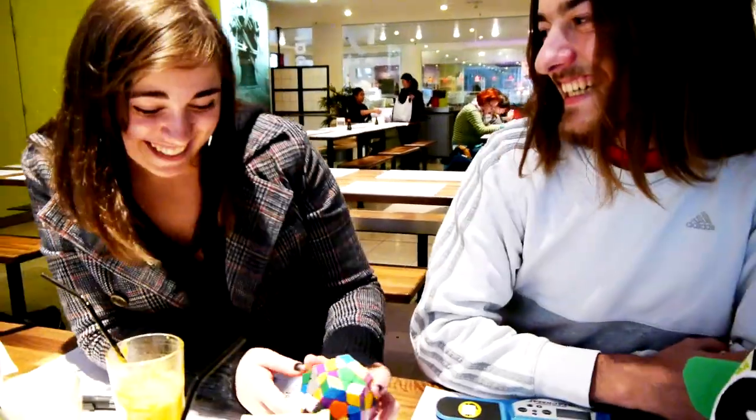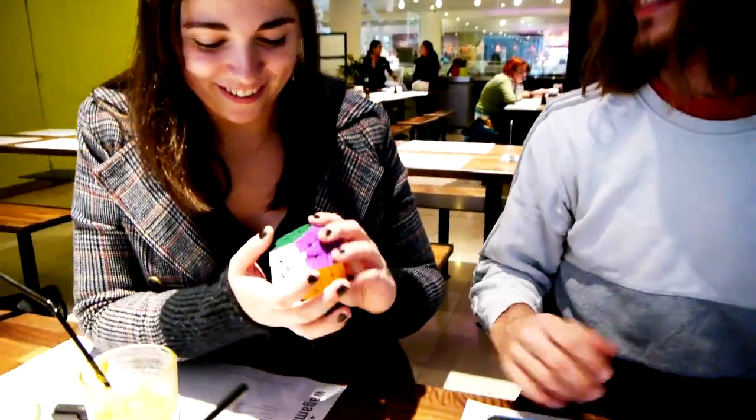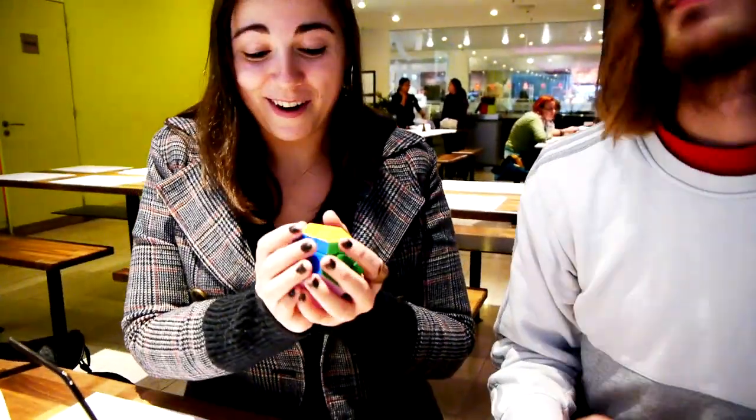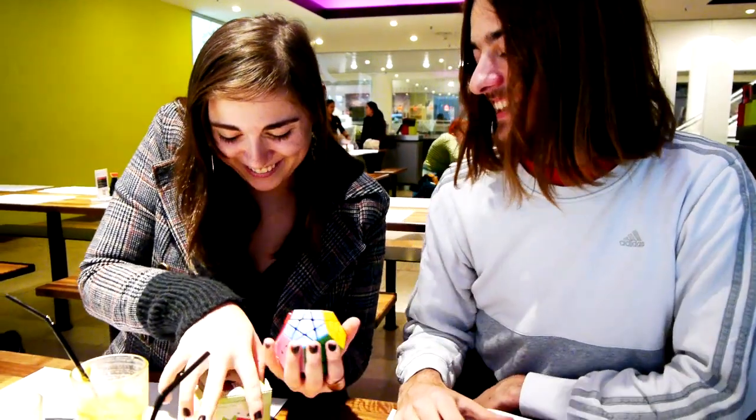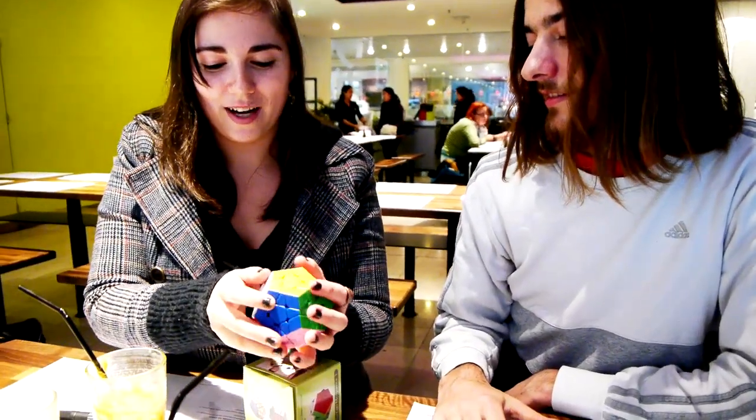So, can you fix my present for me? Yes, I can. Boom! This is really cool. Don't break it again. I won't break it. I'll put it in the box, and I'm going to take it like this. And it's difficult to take it out because it really moves quite easily.